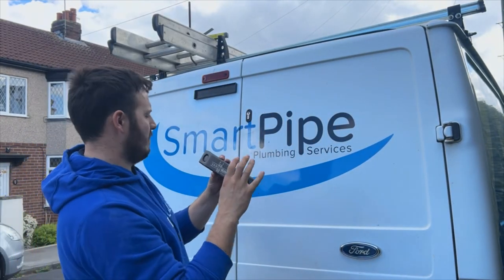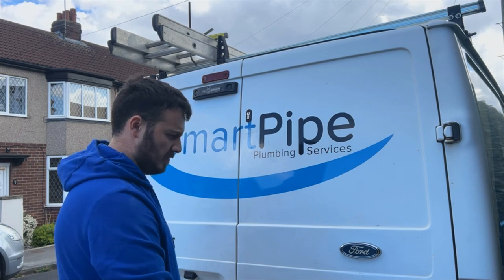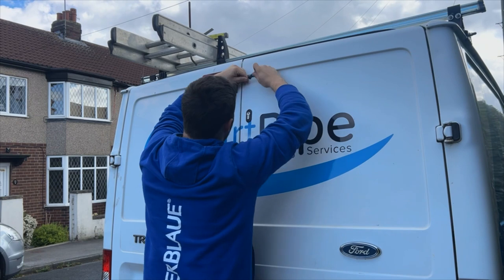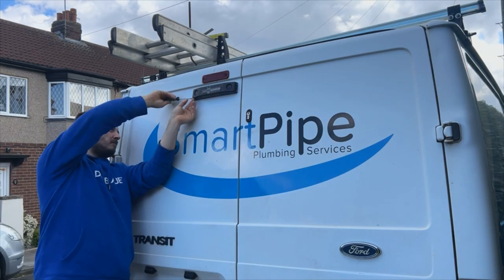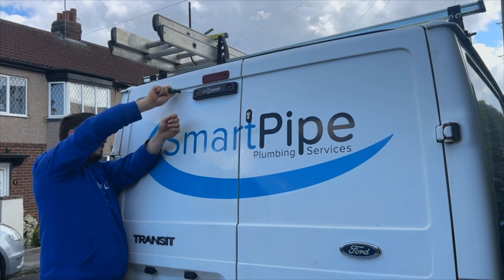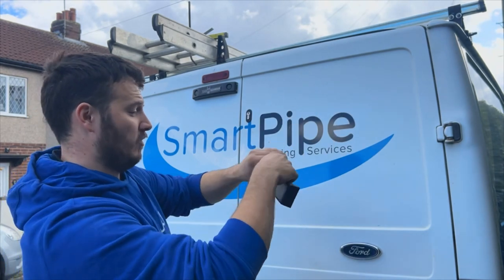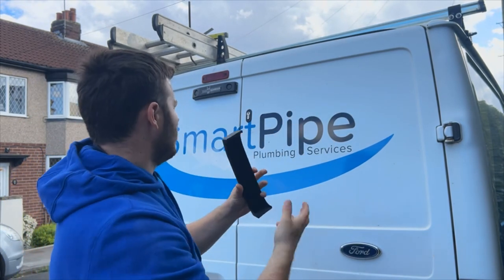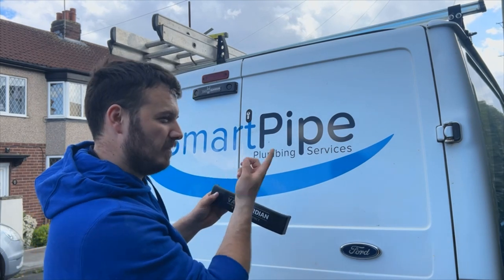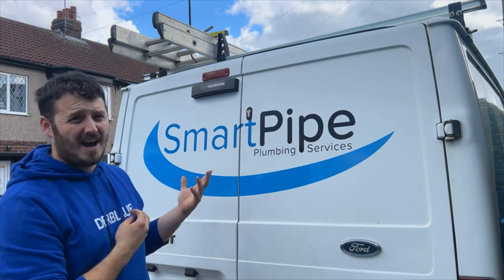Once you're happy that's stuck on there, we can put our front cover back on — that just clips on like so. Then all we need to do is find the screws and put them back in. Once you're happy your screws are back in, we can put on the main front cover, which sends the sounds back towards the van. I can't remember the exact name for it, but I'll put a note up here — it just clips on the front. There you go, the VanGuardian is fitted!